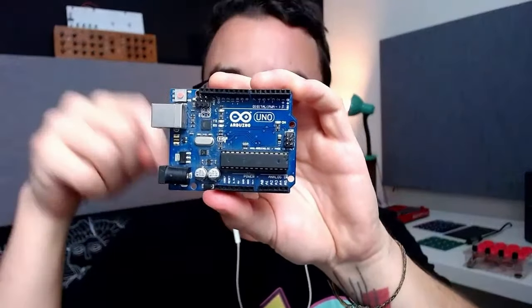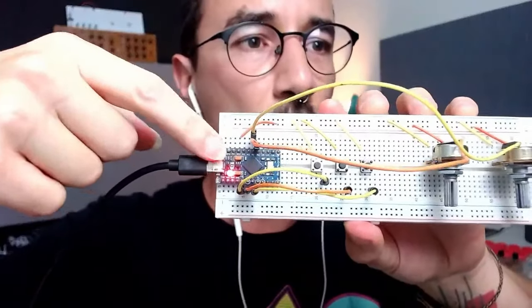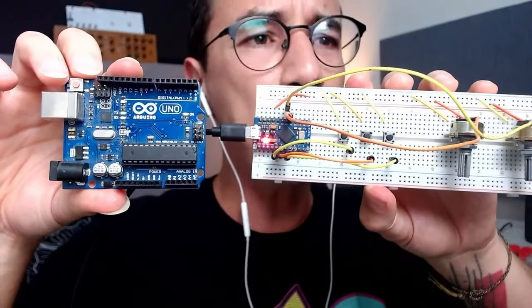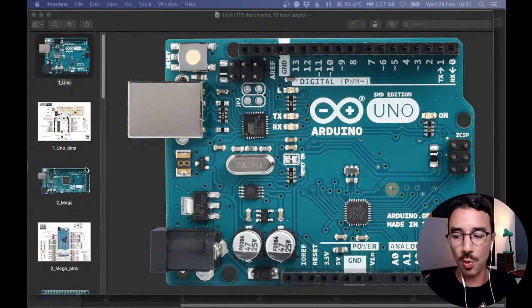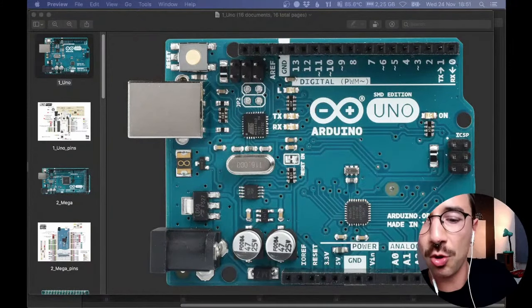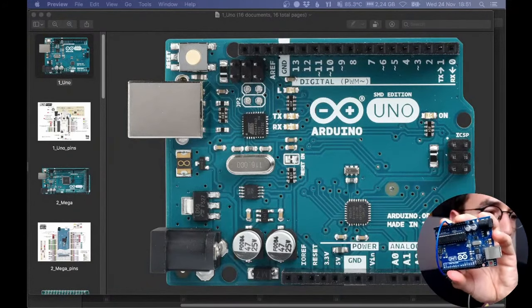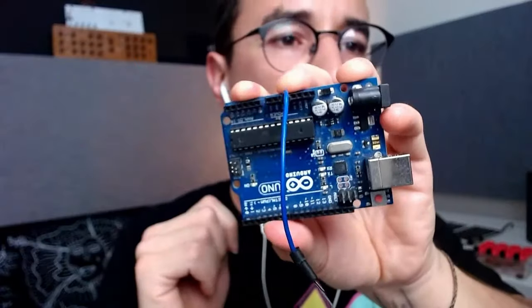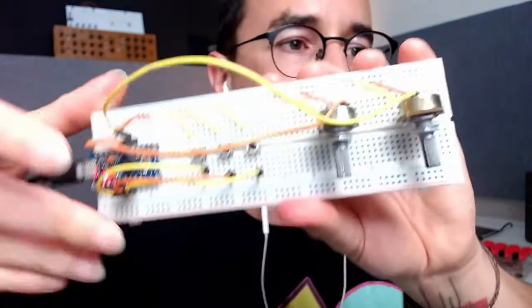There are different types of Arduinos. This is the Arduino Uno — the most common and most famous one. It has a USB-B port, a power supply connector, and pins where you can connect jumpers — wires you just plug into the holes. The Arduino Uno is good for prototyping because you don't need to solder. You can just plug jumpers and test your circuits using a breadboard.